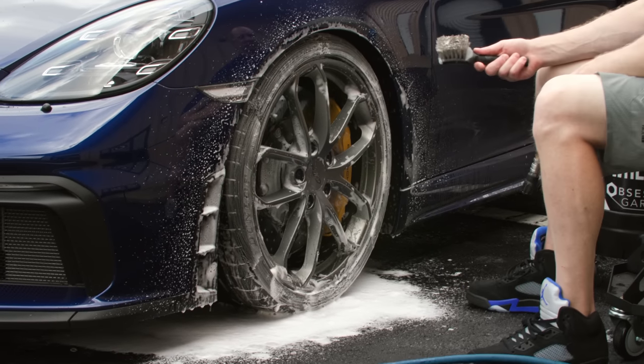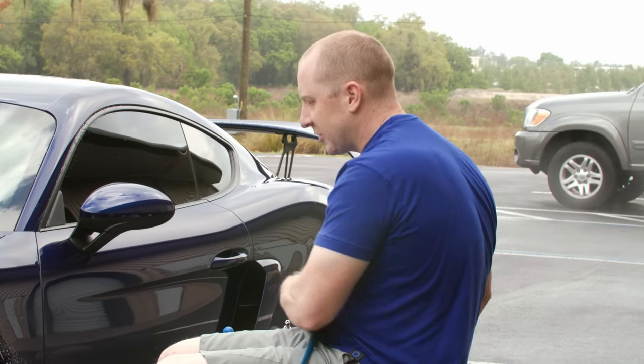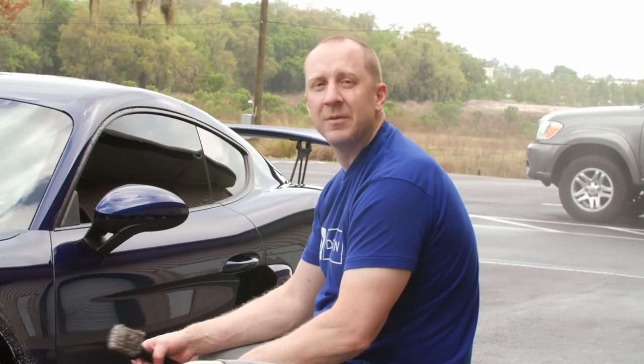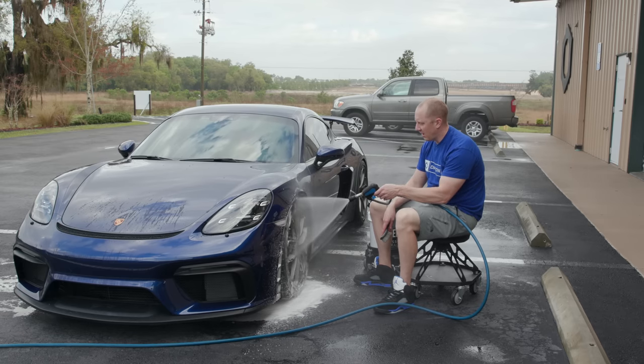I know you're thinking, well, clean a dirty tire. I spend so much time and energy in the prep to make sure that my tires are prepared so that I don't have to work too hard. And then we'll spray off.